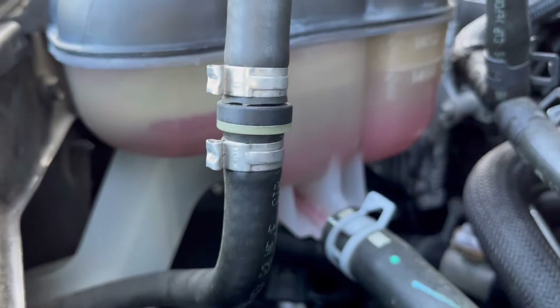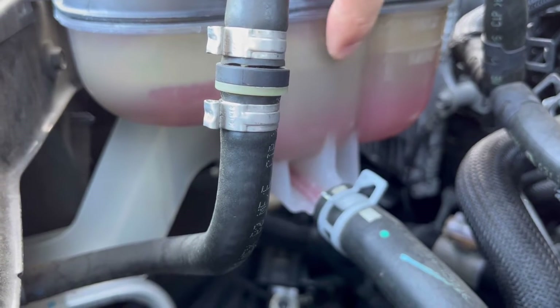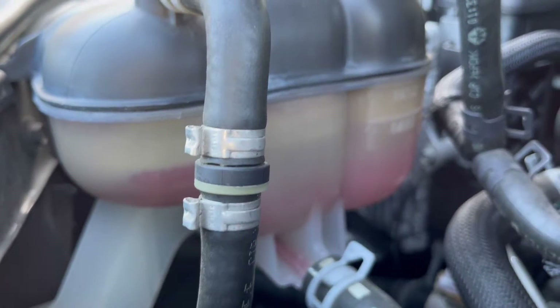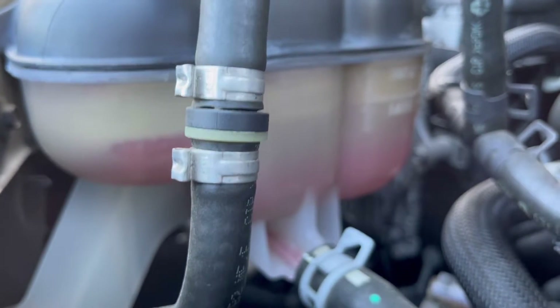Right there is the minimum mark, and right here is the fluid level, so it's fine for me. I'm going to drive and then if it needs more I'll add some more.